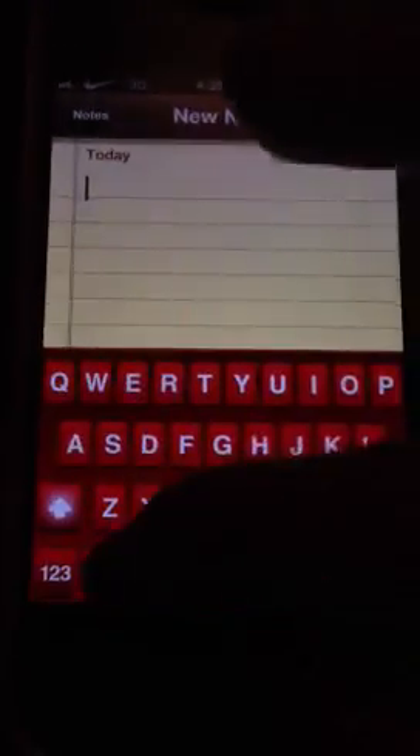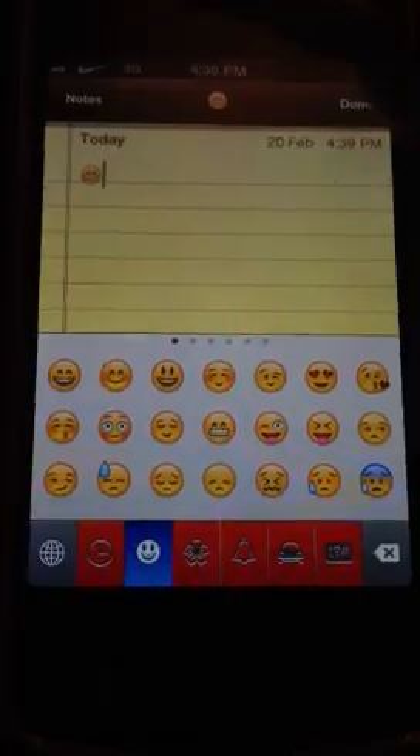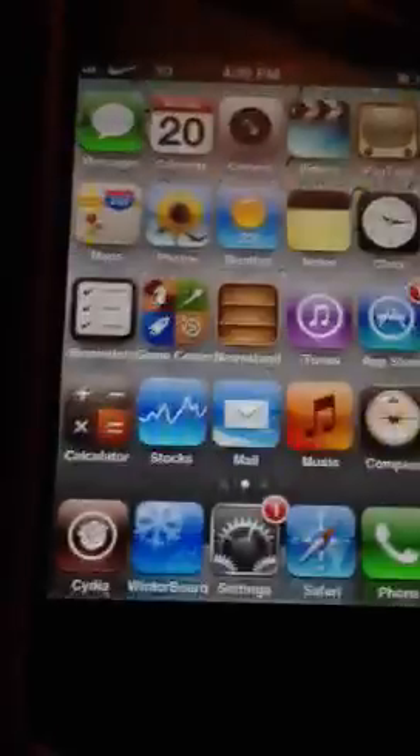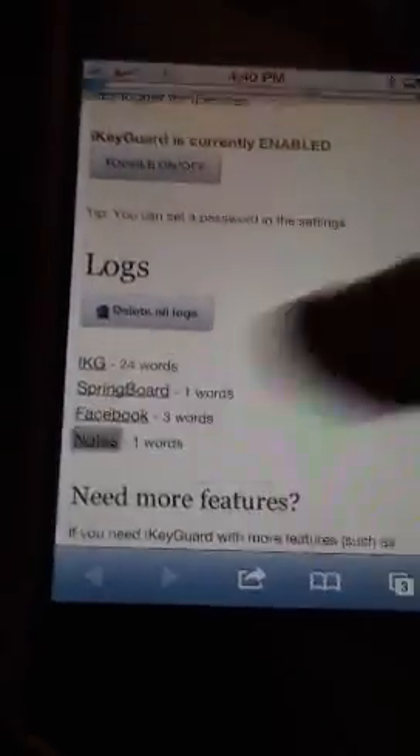I'll go on Notes and let's put a smiley face. Then we go to here — I have an app for it because I saved it to my home page. Notes. And there's the smiley face I just put, right there.